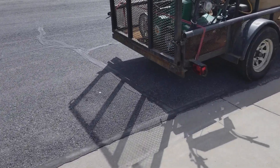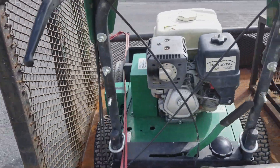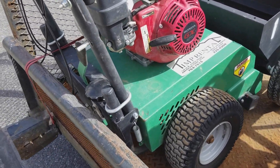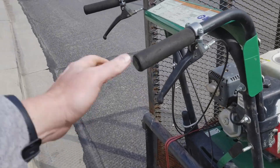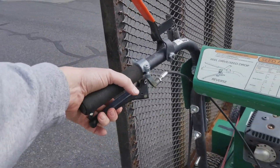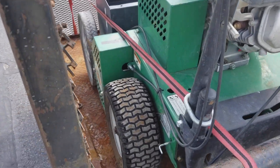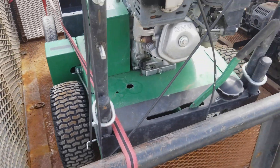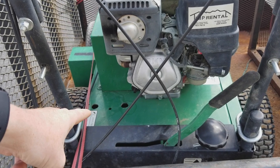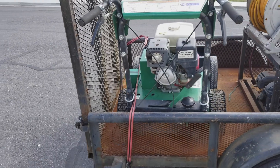I just went over to the rental shop and got this Billy Goat machine — this thing is a beast. One thing about this machine is it has controls everywhere: a lever for forward, a lever for reverse, this opens the hopper, down here is your transmission gear, and this lever switches between travel mode versus putting the thatch blades down. I'm going to get this off the trailer and then we'll take a better look.